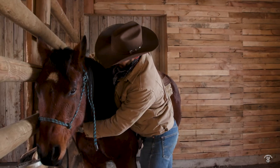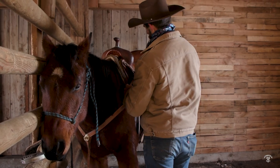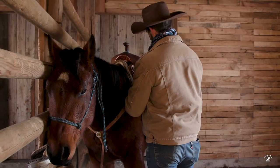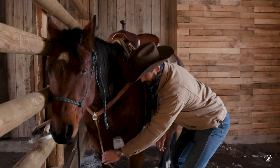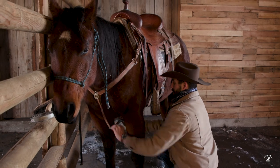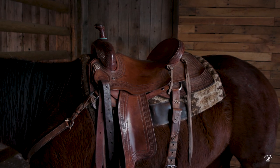Now I'm going to go to the breast collar and feed that up through. I've got the breast collar fastened on both sides. I'm going to move to the center attachment — that's going to hook into the D-ring on my cinch. Now we can start to warm him up.